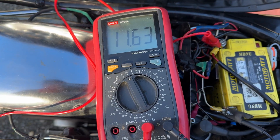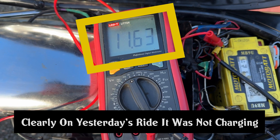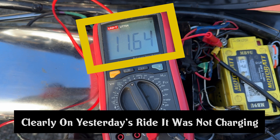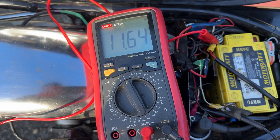Here we can see the voltage of the motorcycle battery that's been left overnight, and when I apply engine start there's a noticeable drain.